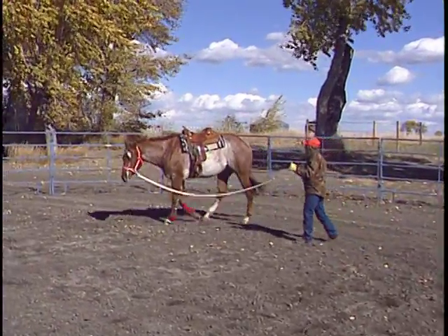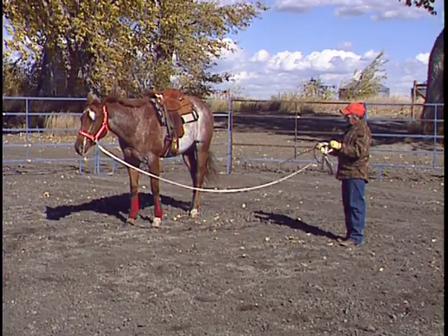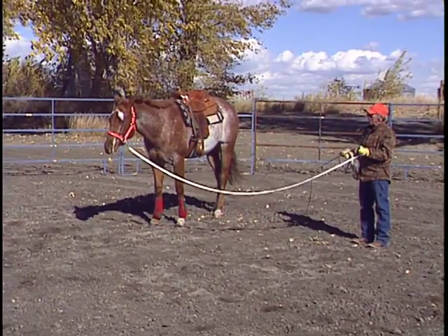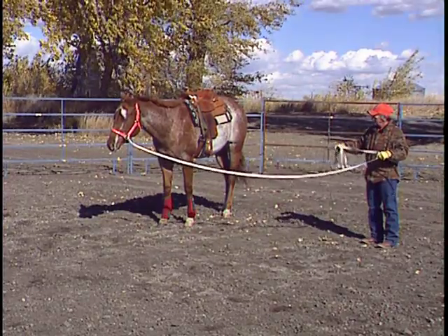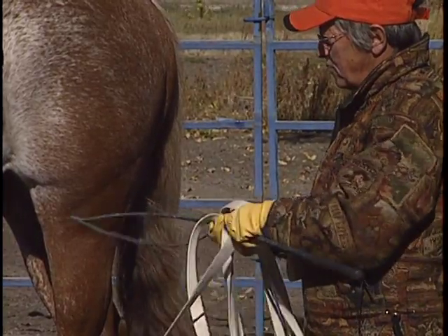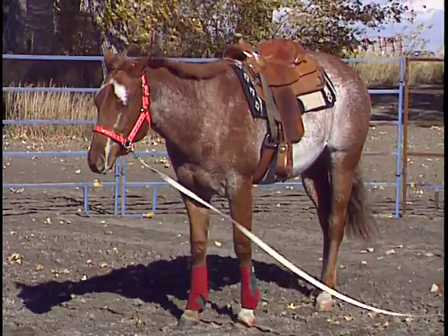Now, if I have this snap hooked like this and I want to change direction, then it's important that I do it safely and correctly. The whip can be a real scary thing if I go up to the horse and it's way up above my head. So before I go up there, I'm just going to push the whip through my hand, grab the lash and bring it back, so it's not going to threaten that horse.